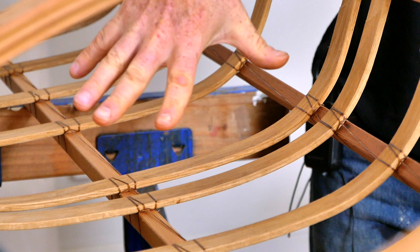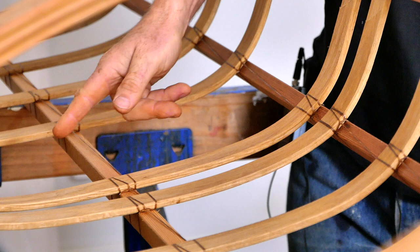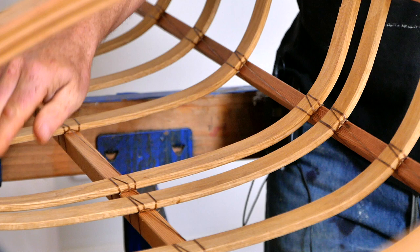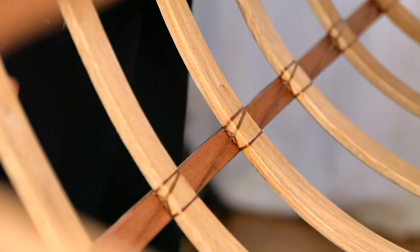I also want you to notice that these ribs are not on an even spacing in the cockpit, because I found that if this particular rib is a little bit further back it bites into your sciatic nerve while you're paddling and makes your legs go to sleep. By shifting this rib forward it really helps to increase paddler comfort.